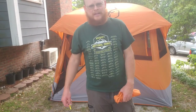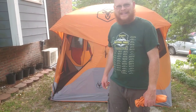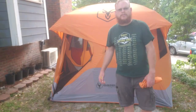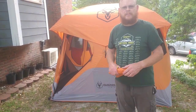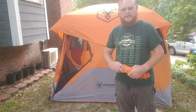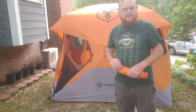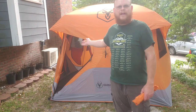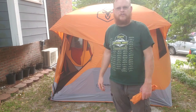Hello, this is a review on the Gazelle tent. I borrowed it from a friend of mine in a Jeep club, Nicole, who had it for about a year but never actually opened it, so I told her I would love to check it out for her. I figured while I have it open I might as well do a review on it.